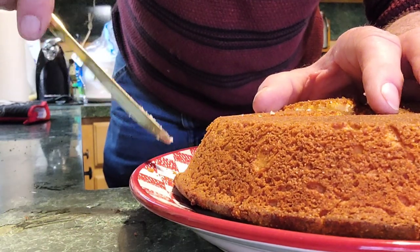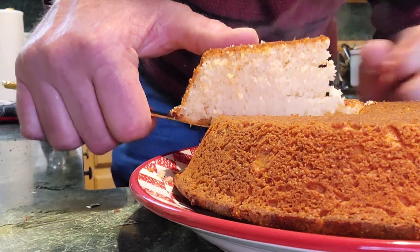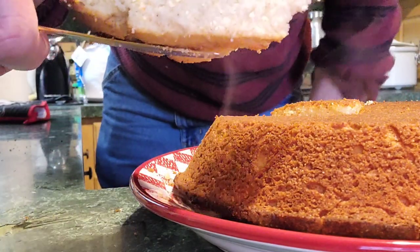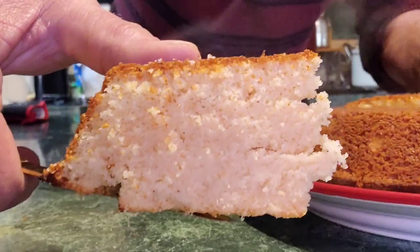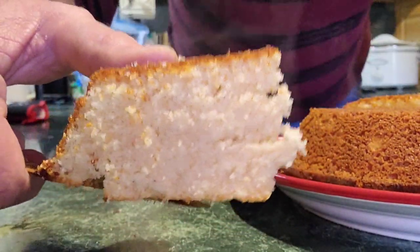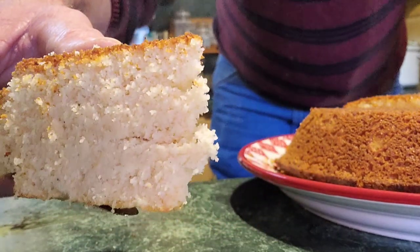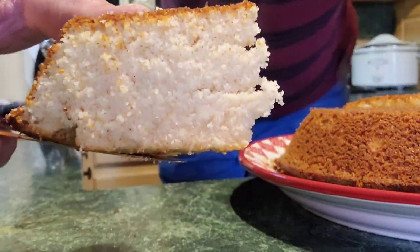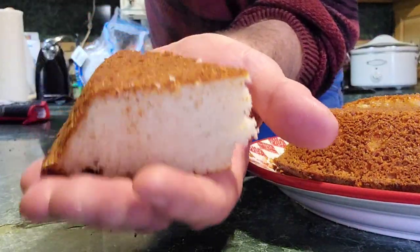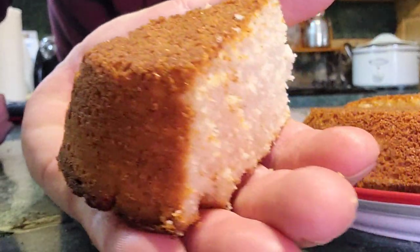Let me slice it and show you how it looks before I go. The stuff's hot. Look at that y'all — how perfect that is. Perfectly done on the inside. It's not crumbly, it's not trying to fall apart on you — thanks to that Crisco. Look how pretty that is. It is so good, got a good crust going on it.